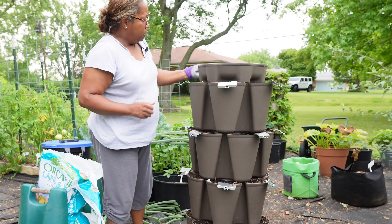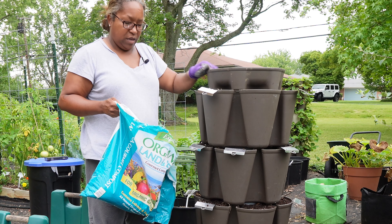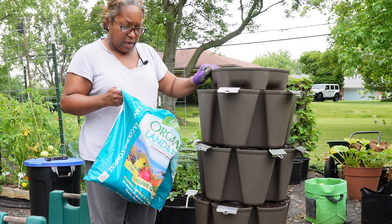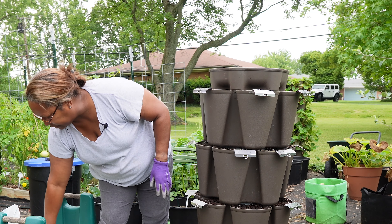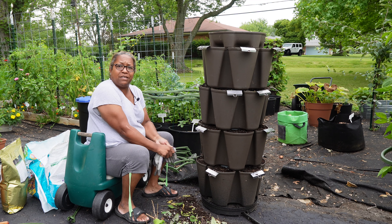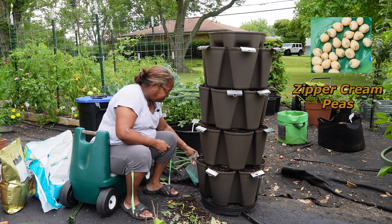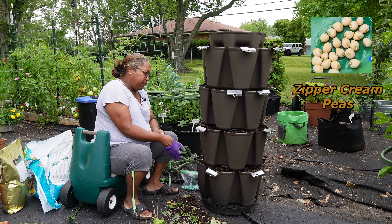Basil is in. I'm going to cover it with the compost. I always plant my basil too thick and have to go back and thin it — then I forget to thin it because I hate to kill a plant. Nonetheless, it comes up, it produces, and I get a harvest. The top six pockets are basil. These bottom three tiers will all be zipper cream peas. I usually plant them very thick, so I'll continue that method.